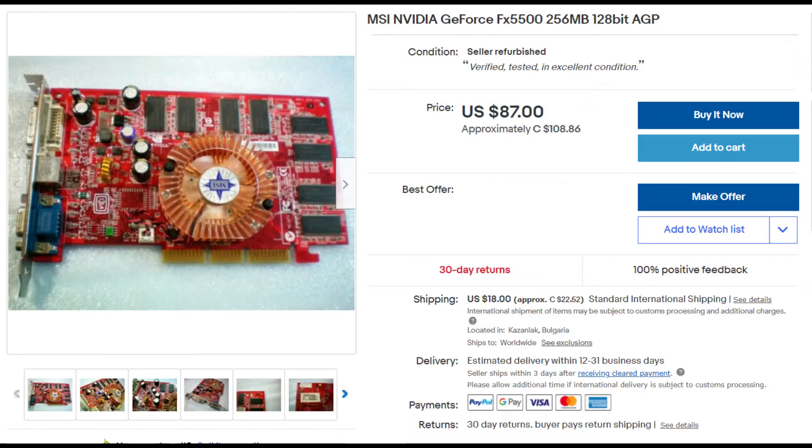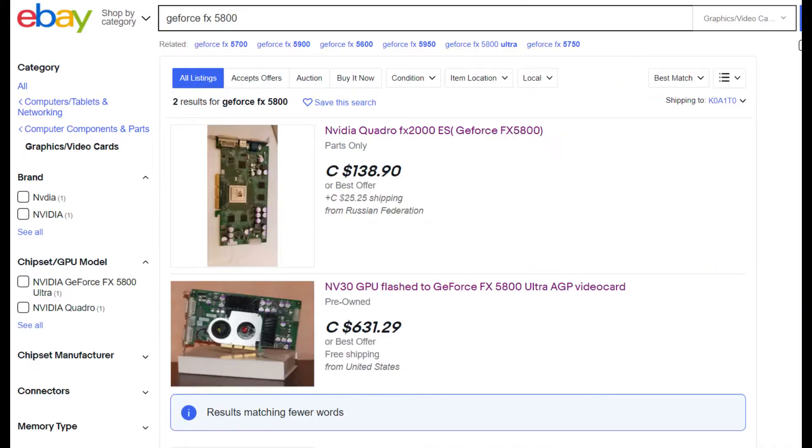On the other hand, the reason why I don't have the 5800 series card is pretty obvious if you're a collector or retro tech enthusiast. They're very, very hard to find, and not only that, they're extremely expensive.